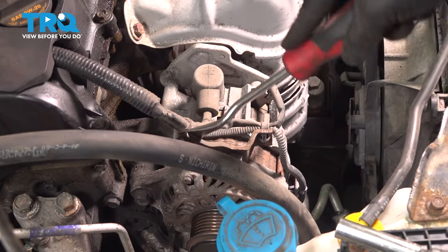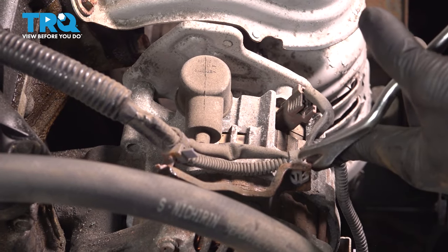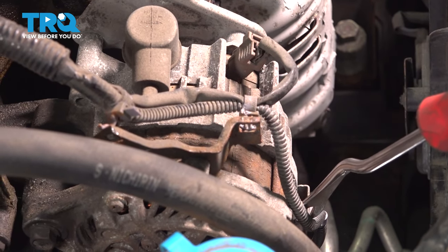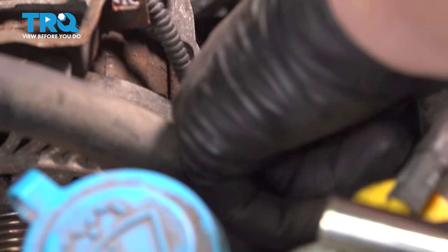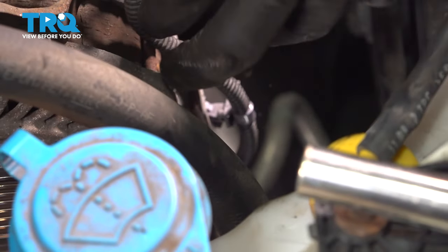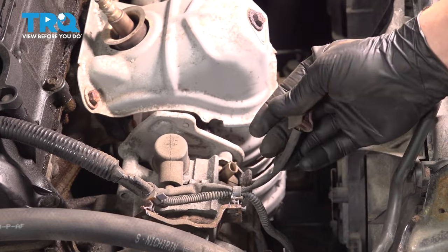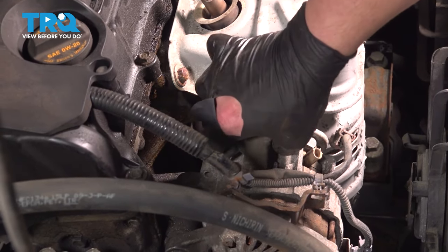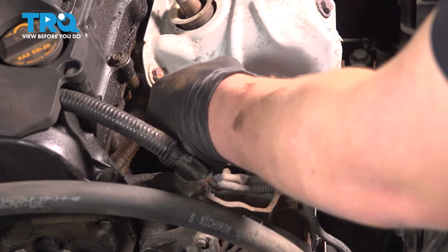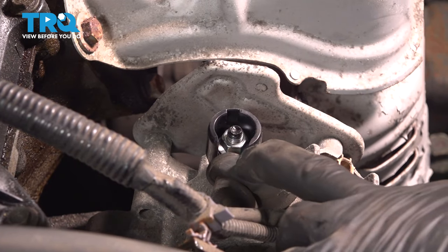Using a trim tool, we're going to pop off all of these plastic clips for the alternator bracket — there's going to be three of them. This is a little pinch connector; pinch this and pull it straight off, then pull this boot up. Pull this boot back. Using a 12mm socket, remove the nut.